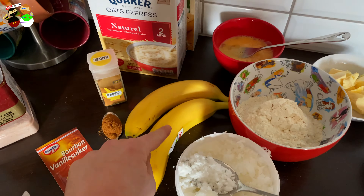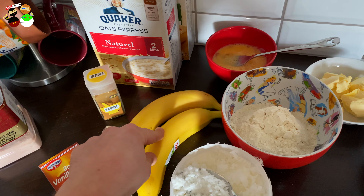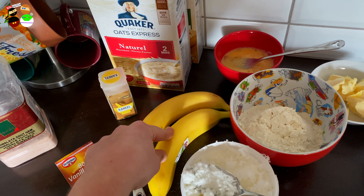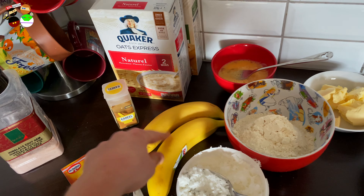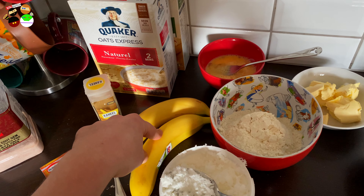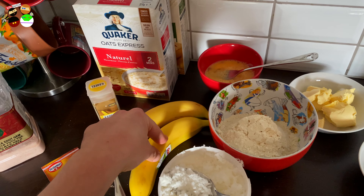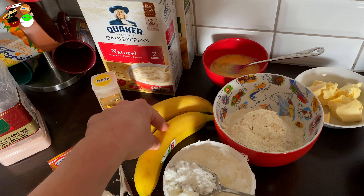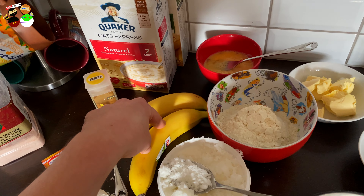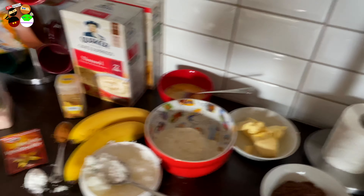For this recipe we're going to need two bananas — preferably ones that start to get the brown spots on the outside, which means they're really mushy. That also means they have more aroma and more flavor. They're not delicious to eat at that stage, but they are delicious to use in recipes, cakes, and all that.